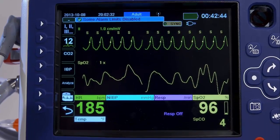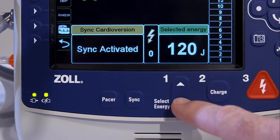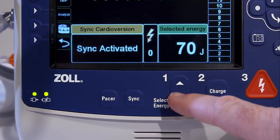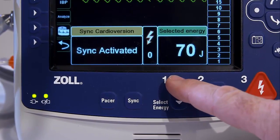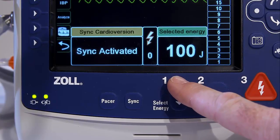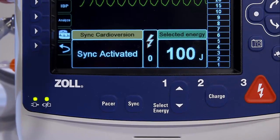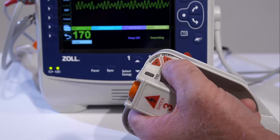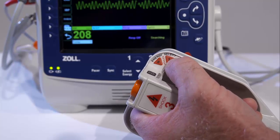Press the Energy Select arrows up or down to select the desired energy level. When used with pediatric pads, defibrillation energies must be set manually based on site-specific institutional protocols for pediatric defibrillation. When using paddles, the Select Energy button is found on the sternum paddle.